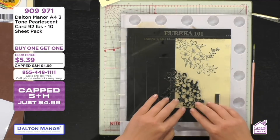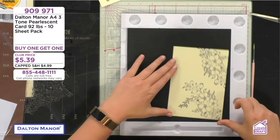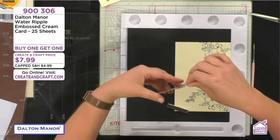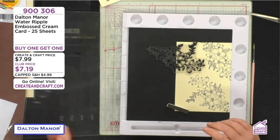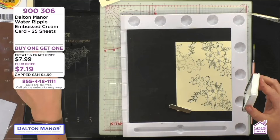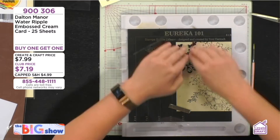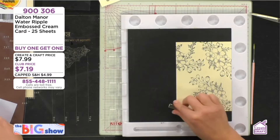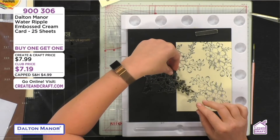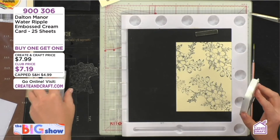I'm using the white ripple embossed card, so you can see that stamping on this is really simple and easy. I've not had any problems — I may have a smudge there, but that was my finger, nothing to do with the cardstock. I'm such a messy crafter, I get ink absolutely everywhere. I try my best but I'm such a messy crafter. I think lots of crafters are — if I haven't got ink all over myself, I haven't had a good craft session.